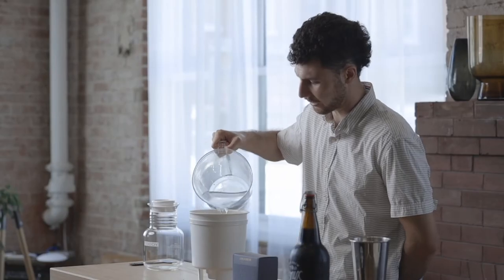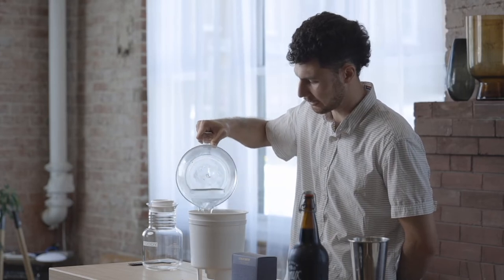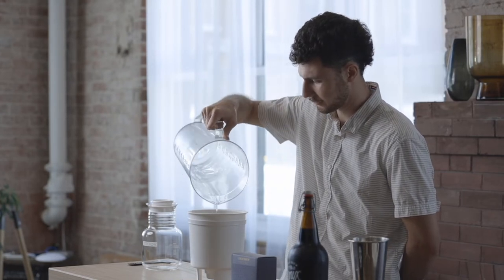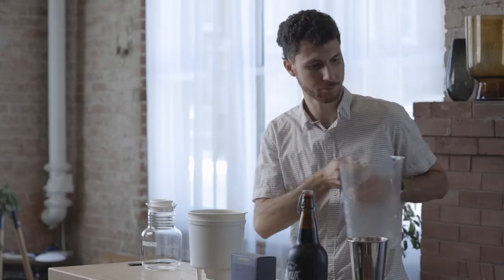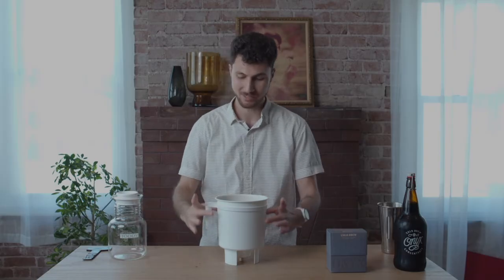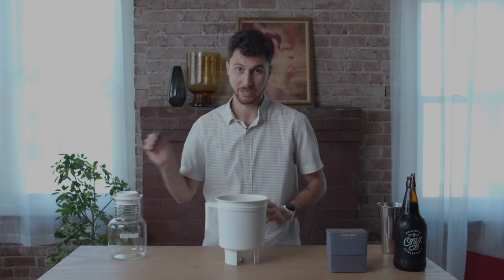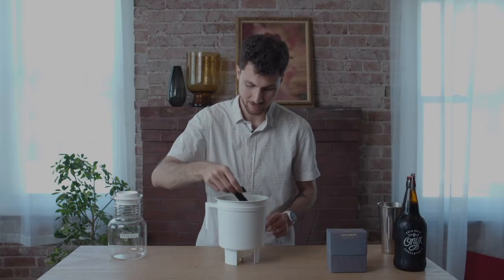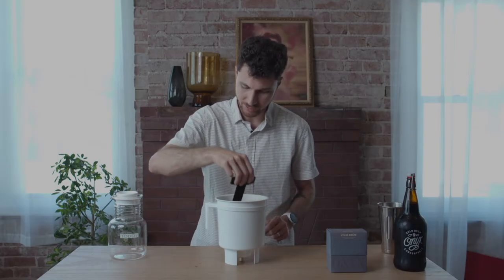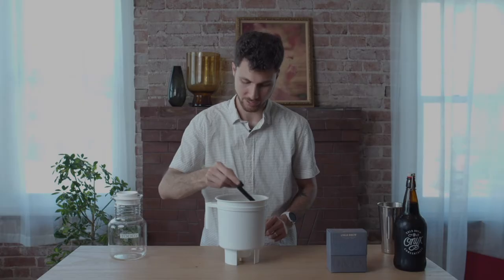Once all that coffee is saturated, let's pour in the rest of our water. That's really all there is to it. In about 30 minutes a crust is going to form from coffee that's floated to the top, and you're going to want to use that paddle again to push those coffee grounds back underneath the surface so that they're steeping for your entire brew time.